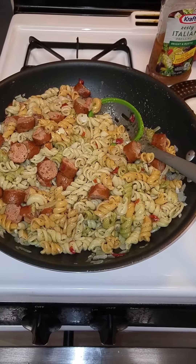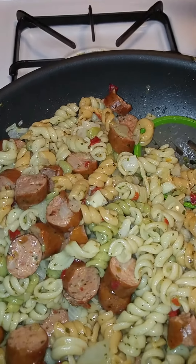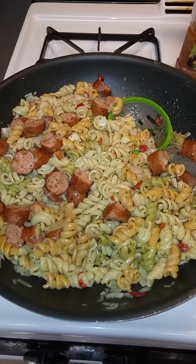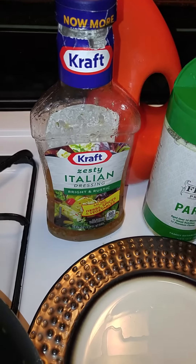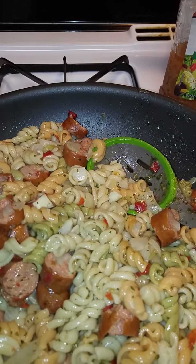Hello Rainbow, coming back at you with part 2 of the budget meal, and this is what it looks like all together. You see the satchas and the onions. Now I have to keep it honest with you guys — it's good, but the only thing I would do different is I wouldn't add this zesty Italian dressing. I never tried it like this before and I don't too much like the taste.